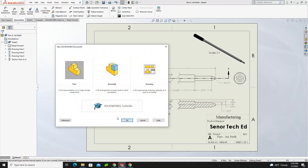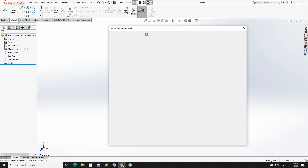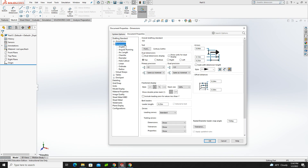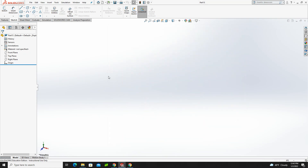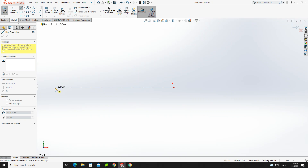I'm going to start a new part. The first thing I'll do is go to my document options and set my dimensions to three decimal places. Click okay. That way as I'm typing in dimensions it won't shorten them up on me. I'll start in the front plane and give myself a centerline, move it off to the left, make sure it snaps to horizontal, and hit escape.